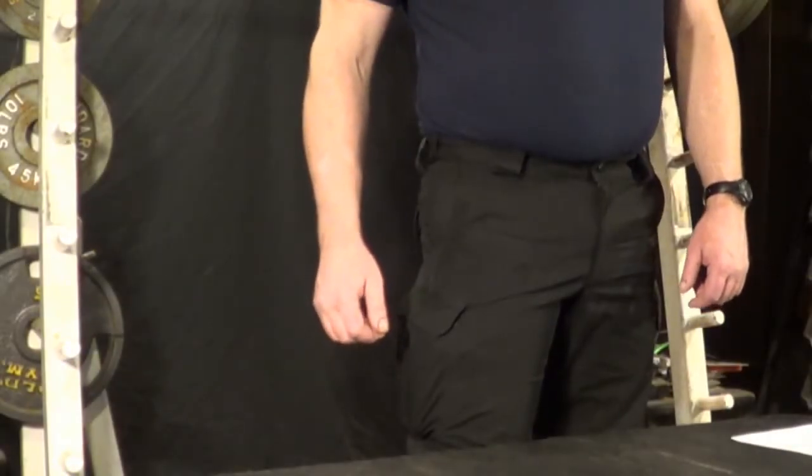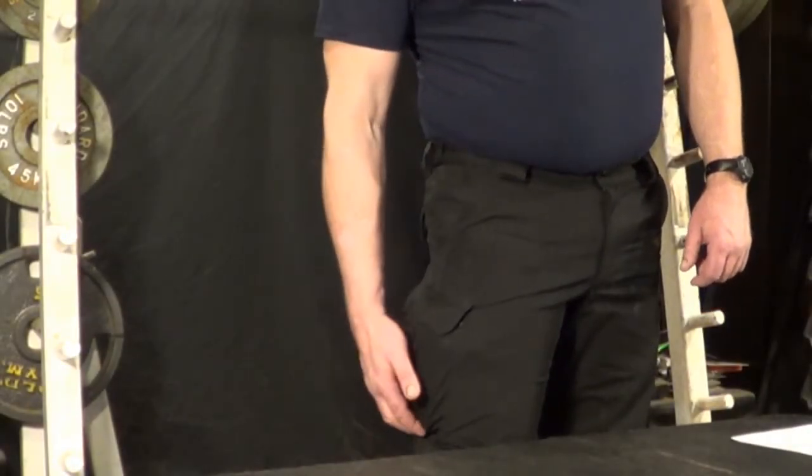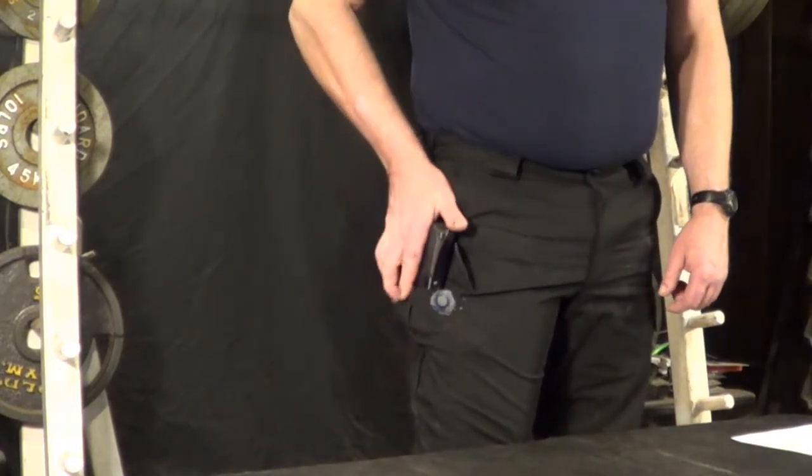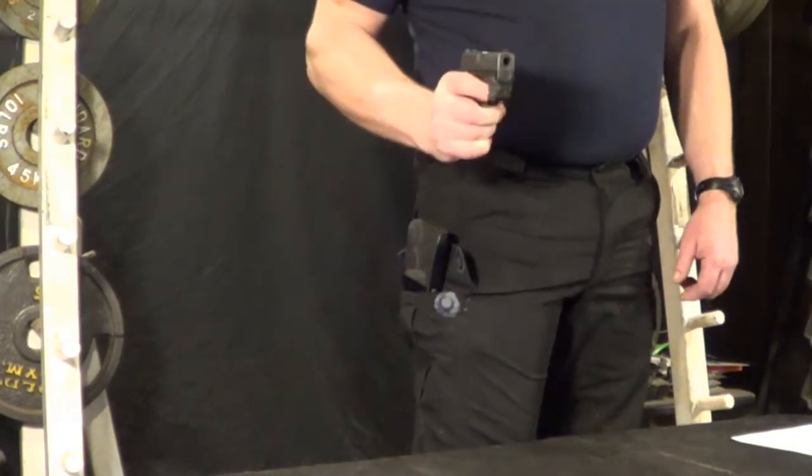Here's how it works. From the outside of the pocket you grab the bottom end of the holster and you push up. From here you slide the hand up to the grip and you draw the gun all in one motion.